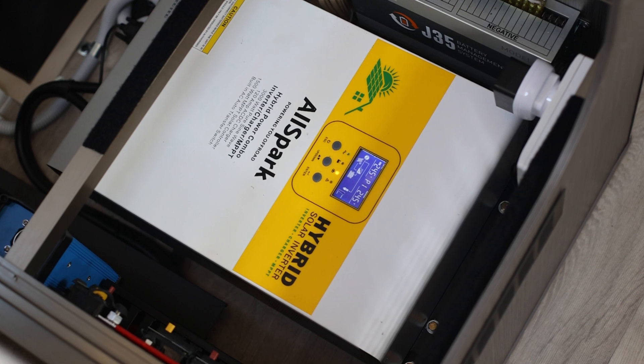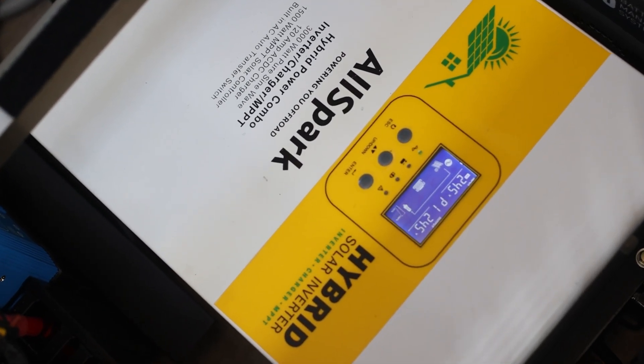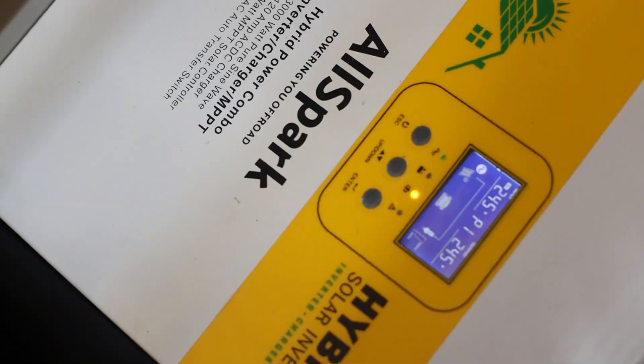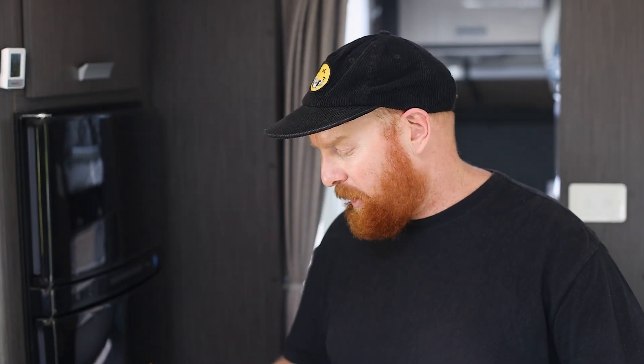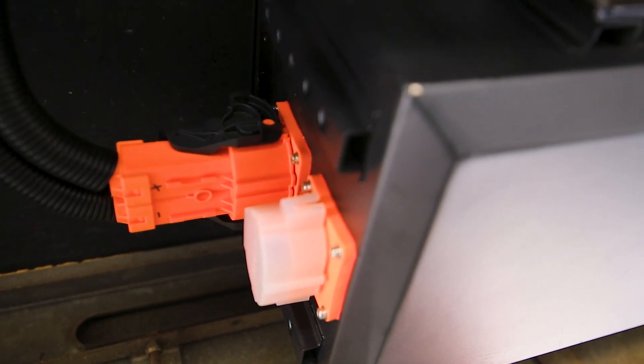I went with the hybrid inverter because I had a 24 volt 200 amp hour battery, and knowing I had a slightly longer transmission length, I wanted to run thinner cable. The beauty of the hybrid inverter is that it's a four-in-one: you've got the caravan switch, your MPPT controller, a 3000 watt inverter, and a charger all in the same unit.